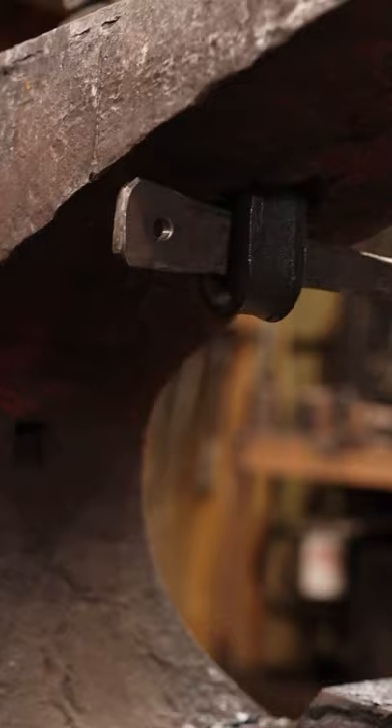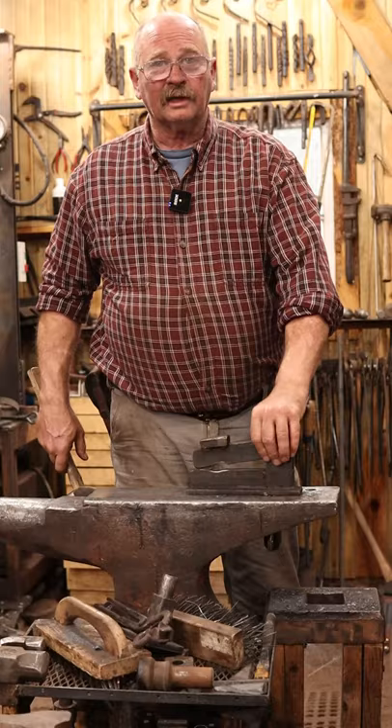I don't always put the wedge in, but if I'm going to be using it for long term I do, and it's good and solid on the anvil end. By removing the bolt you can change the position of the arm.